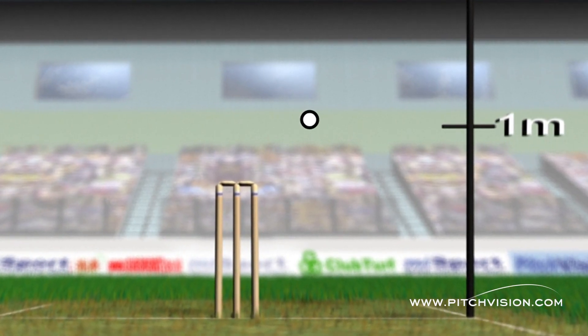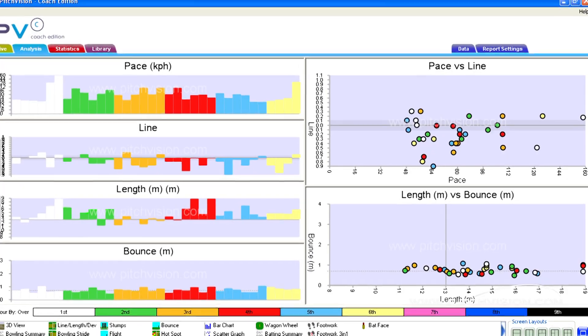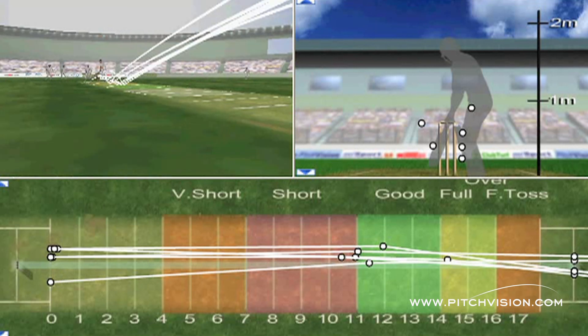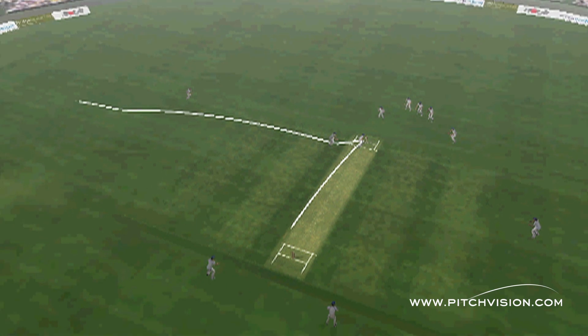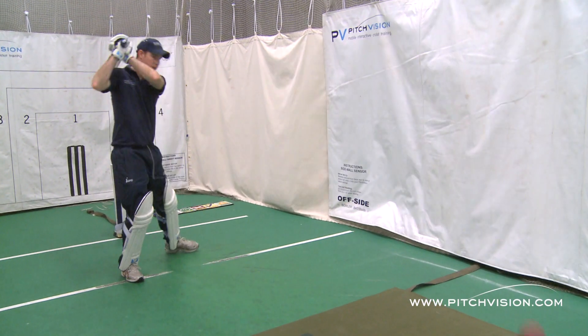The software records these impacts by using wireless Bluetooth technology, which enables Pitch Vision to calculate precise trajectory, pace, bounce and deviation, which is presented instantaneously to the players. At the point the batsman hits the ball, the batting sensors are ready to capture the impact, as well as highlighting shot direction and projected outcome.